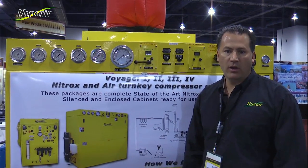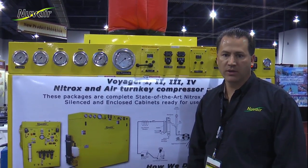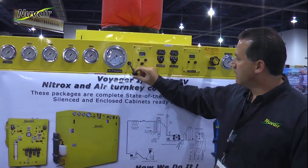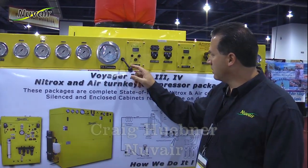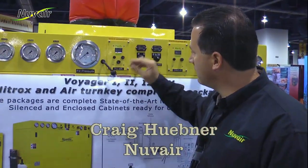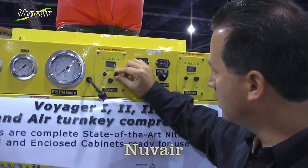After checking your oil on your high pressure and your low pressure compressor, you can calibrate your fill O2 analyzer. The easiest way to check and calibrate it is to remove the cap, wave your hand in front of it, and calibrate it to 20.9.